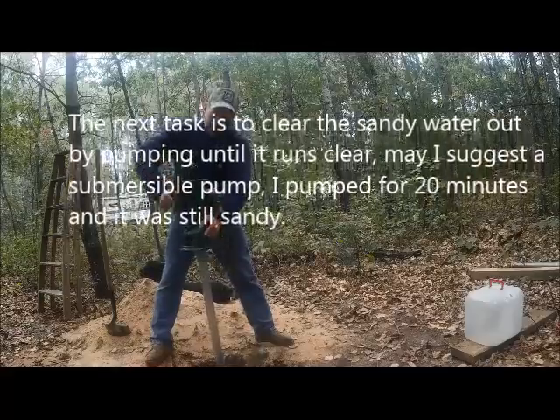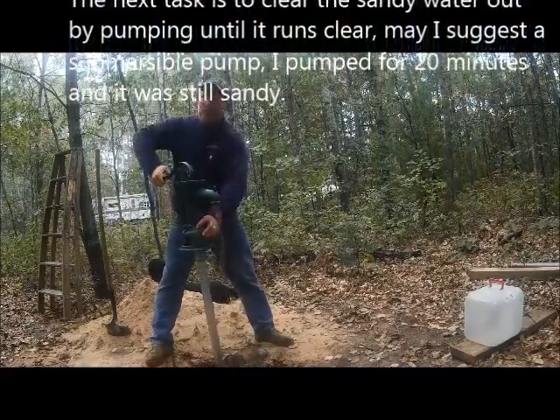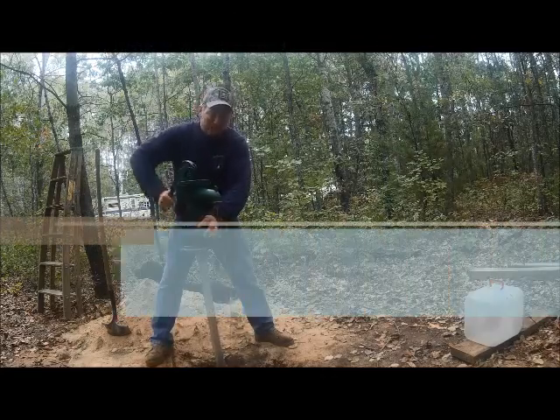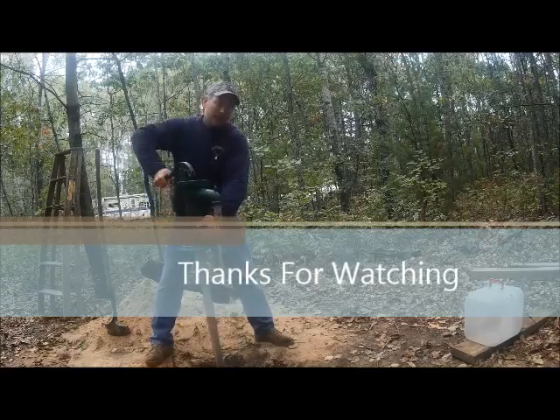It's not drinkable yet, but I'll keep pumping to get all that sediment out of the casing. I don't know how long it'll take, but it's working well.